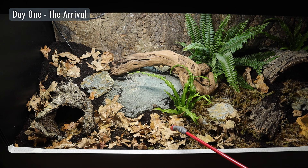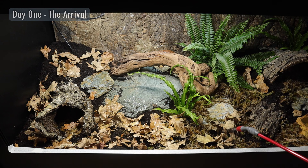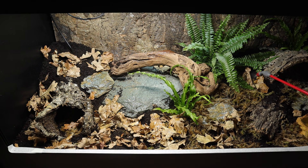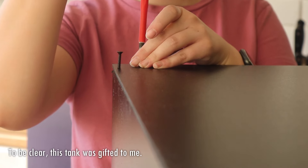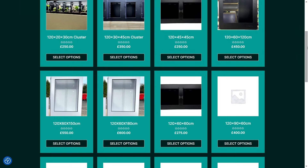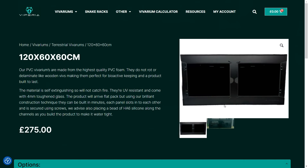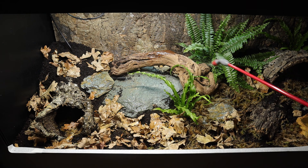Let's start with day one, the day I went to collect Bruce. His tank was already set up — a 4x2x2 foot tank by Viperiot Vivariums, which I'll link below. I'm an affiliate but genuinely, if you're in the UK and need a big PVC tank or a custom size, check them out. Now 4x2x2 is kind of the minimum for an adult blue-tongued skink. He's a juvenile, about six to eight months old, so once he's fully grown, if he needs more room, we'll get him a bigger tank.